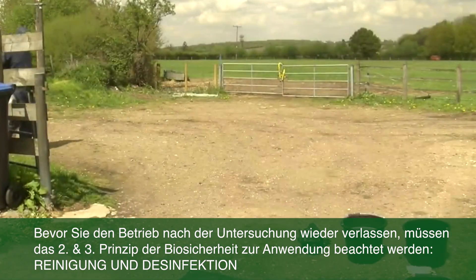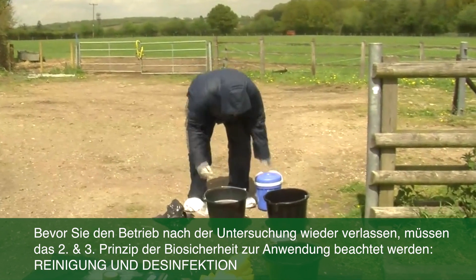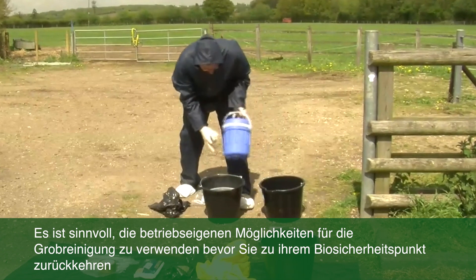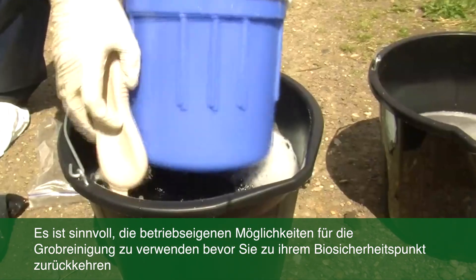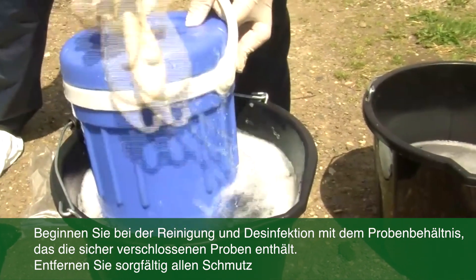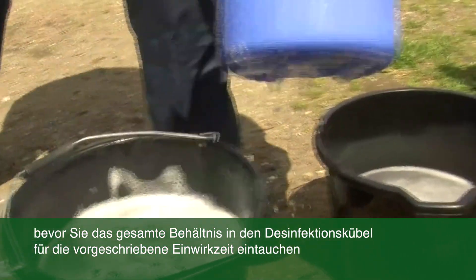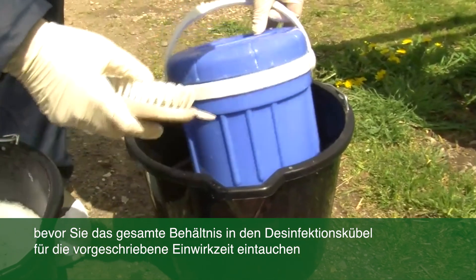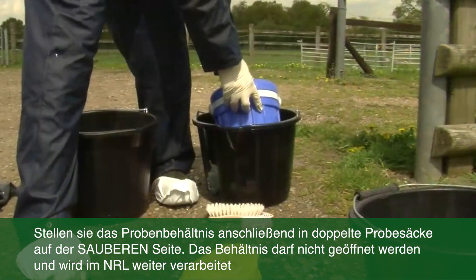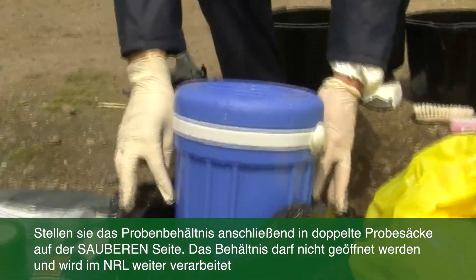So now I've finished my farm investigation and it's time to follow the second and third principles of biosecurity, that is cleaning and disinfecting. It's useful to use the farm's own facilities to clean off most of the dirt before you come to your biosecurity point. So first I'm starting with the samples container, using detergents to clean off all the dirt and muck before putting it into the disinfectant. Make sure you put it in disinfectant for the right amount of contact time so that the disinfectant is able to work. Once you have done this, you can then put it into a sample bag onto the clean side of the disinfection point.